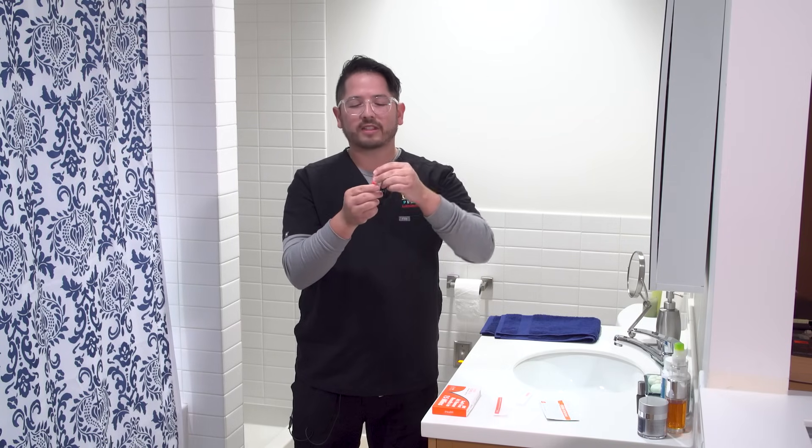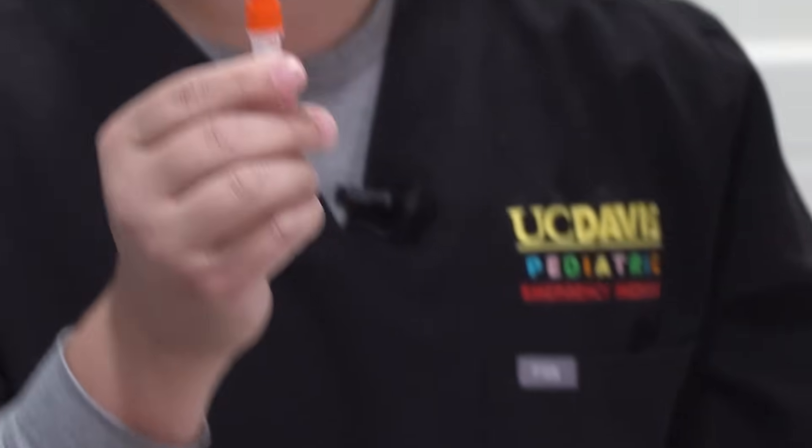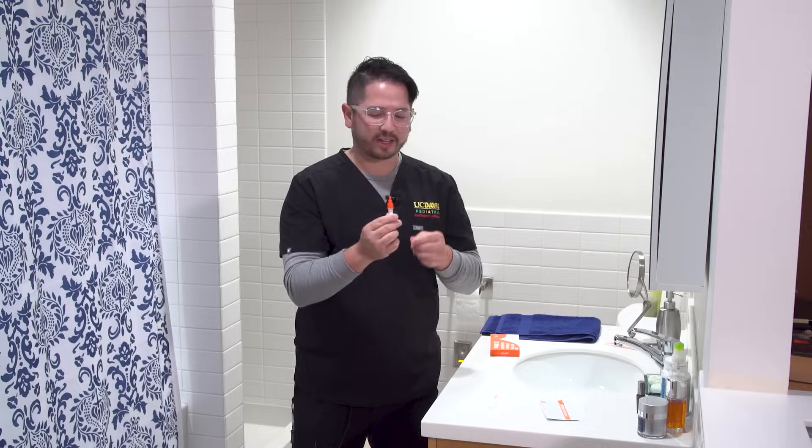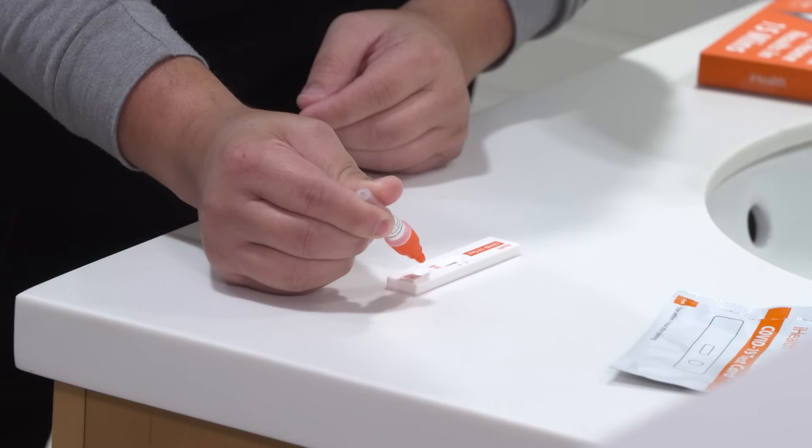Grab your dropper and this time you're going to take off the top cap. You can instill three drops into the collection chamber of your kit. One, two, three.